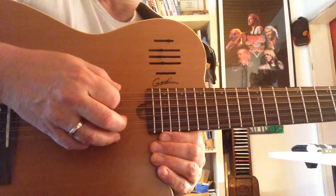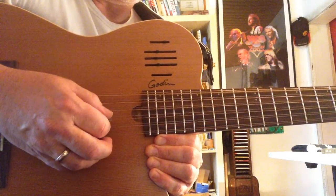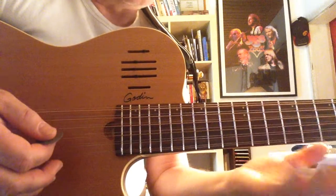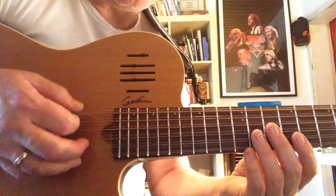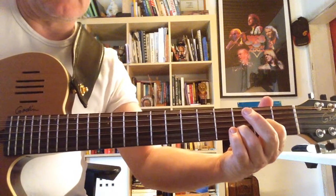First of all, you tune your E string on your guitar down to a D. This is a 12-string, it sounds slightly different than most other 6-strings. But no matter what you do, that's going to go down to D. There's a D.